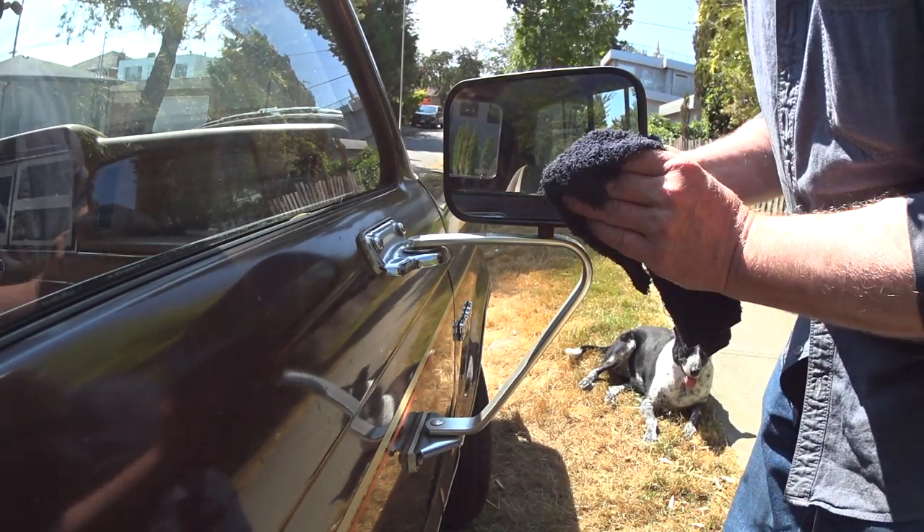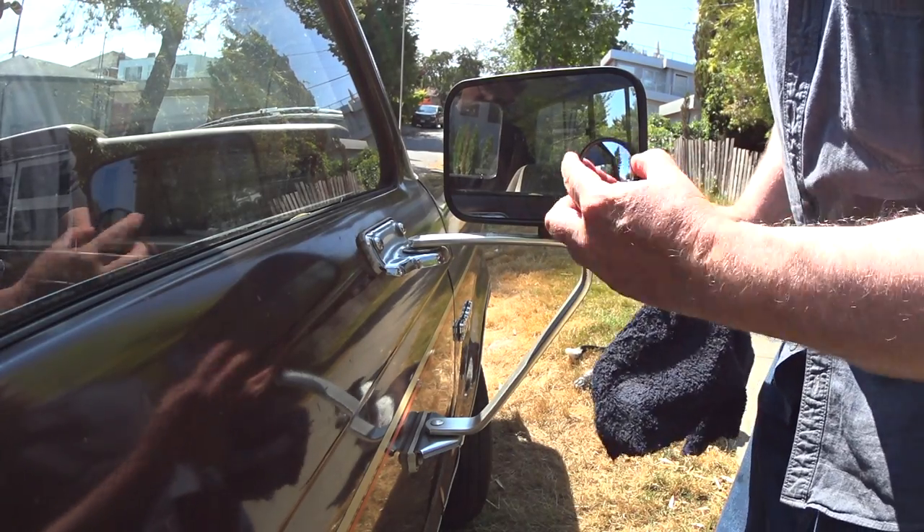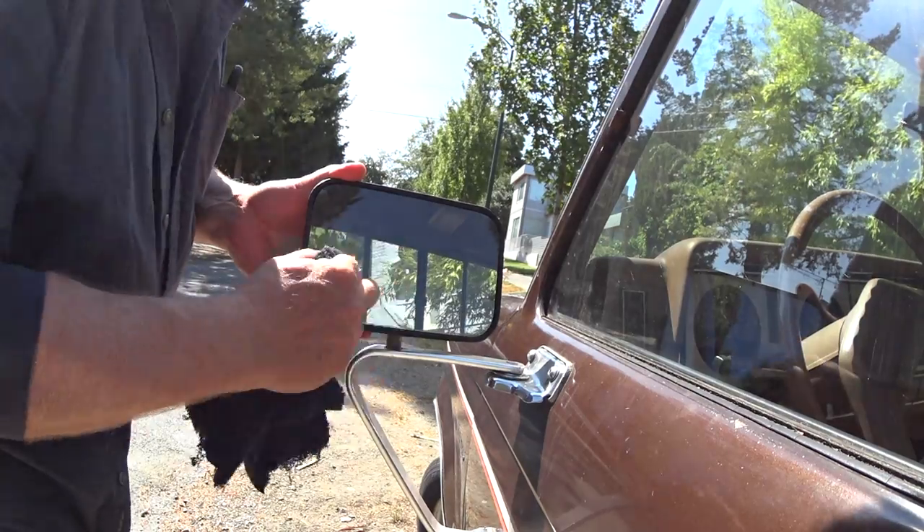A little safety first — if you've seen enough of my show you probably know already that I'm a firm believer in having spotter mirrors on both sides of all vehicles.